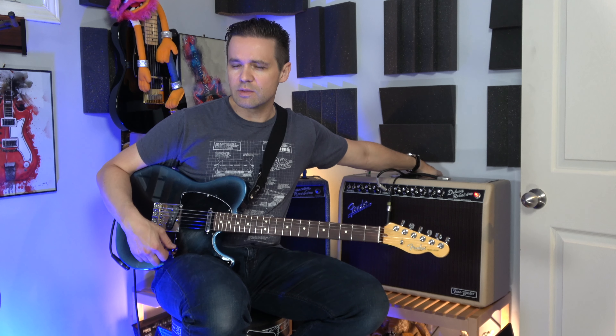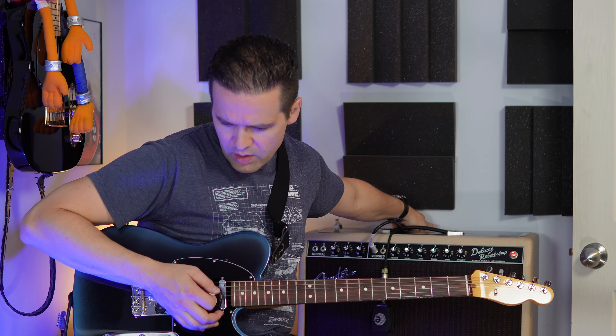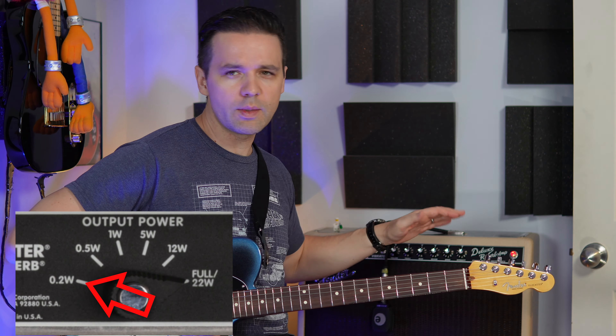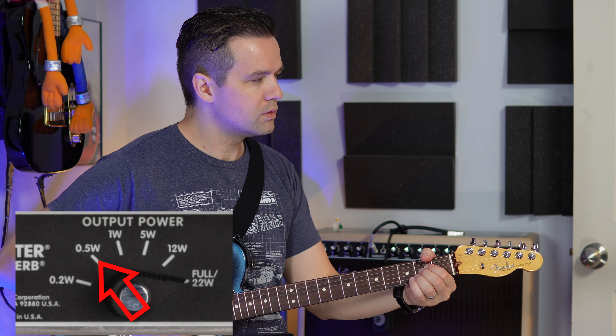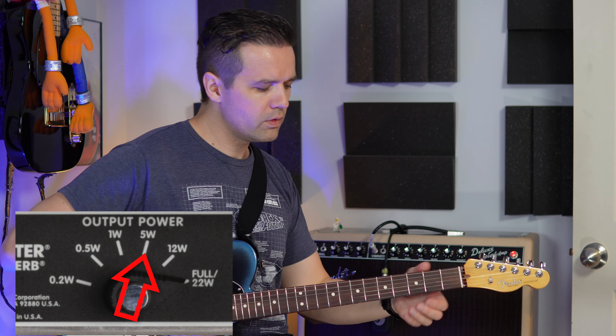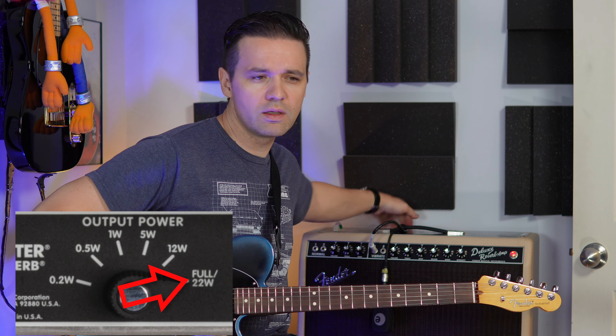Let's cycle through just for a volume test — this is probably going to peak out the mics. I'll put the levels on the screen. So this is number two. There's going to be no editing in this video — one take, no editing. Okay, it's the lowest. Second one. Third. Fourth. Fifth. And the last one.